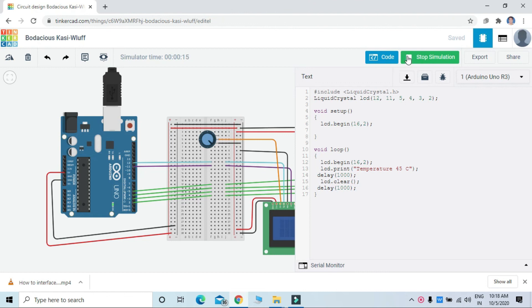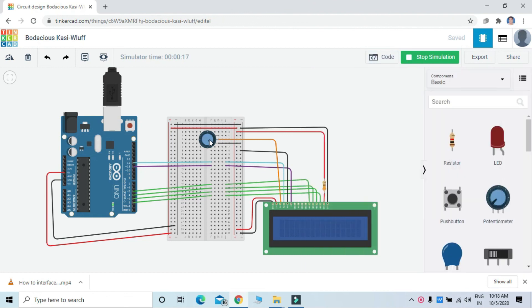You can vary the pot here. If the fonts are not displayed, you can vary the potentiometer here.